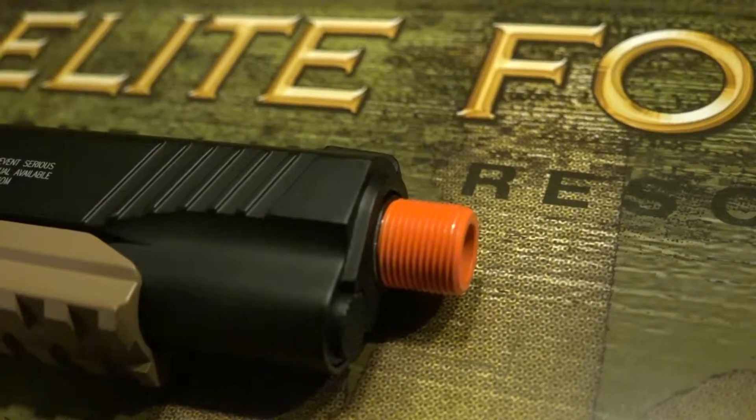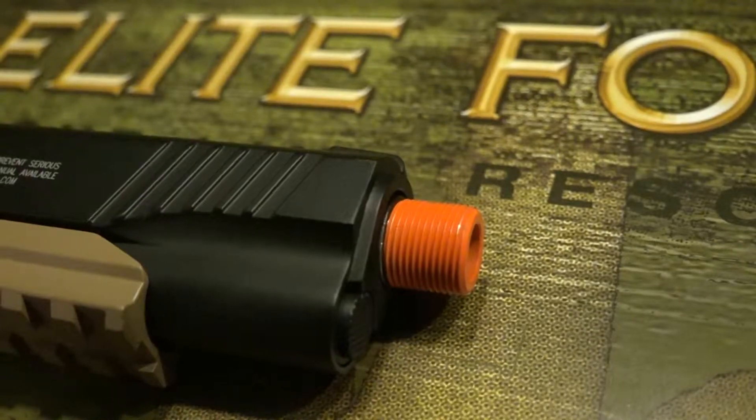One really nice out-of-the-box feature is that the orange tip doubles as a 14mm negative thread. So if you like to add suppressors to your pistol, this one lets you do that really easily. If you want to increase the range of your pistol, you can put a longer barrel on it and attach a suppressor — and that's just a really nice feature to have out of the box.